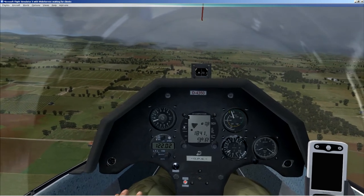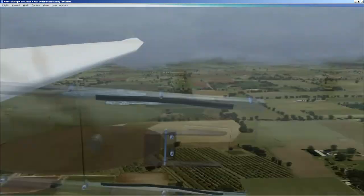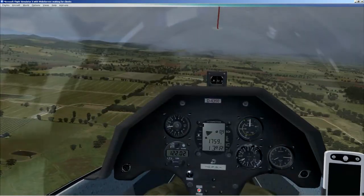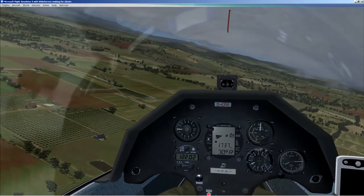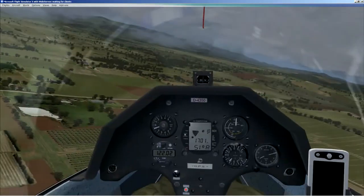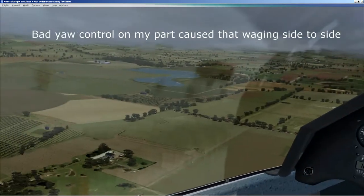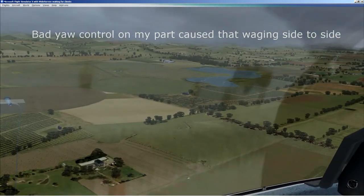I'm going to drop the wheels now. I don't have to worry about water ballast because I didn't bring it. Turning here onto the base leg — we're coming down. We're about a thousand feet AGL at the moment. I'm sure we're a bit high, so I'm actually going to have to use a fair bit of spoilers as I turn onto final. I've misjudged this a little bit.